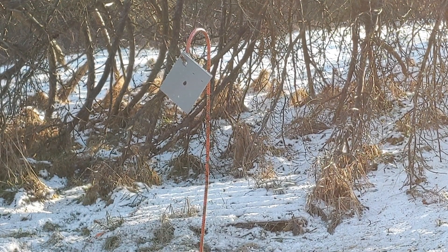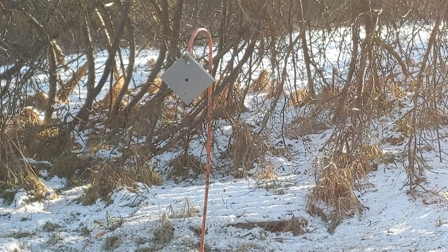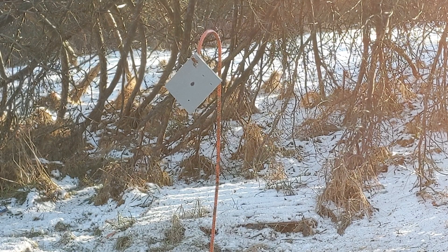We're gonna start out by shooting it with one round of 22 LR CCI Mini Mag out of this 11 inch barrel AR pistol and we'll see if it does indeed self-heal. Shot it with one round of 22 LR and as you can see it does not self-heal, at least not at this temperature — it punched a nice clean hole through it. So let's see what happens when we shoot it with a 9 millimeter.